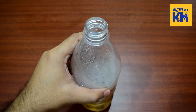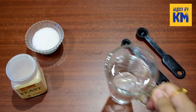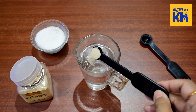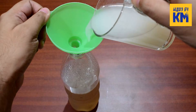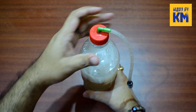Then slowly pour it into the large bottle. Now let it cool. When completely cooled, it will harden and turn into jelly. After that, take 200 ml or 1 cup of warm water. Now add half a teaspoon of sugar and a quarter teaspoon of active dry yeast to it and mix well. Then slowly pour it into the bottle filled with jelly. After that, close the cap of the bottle tightly.